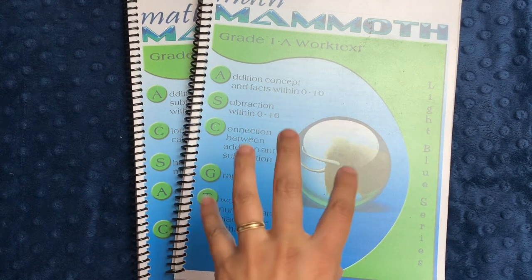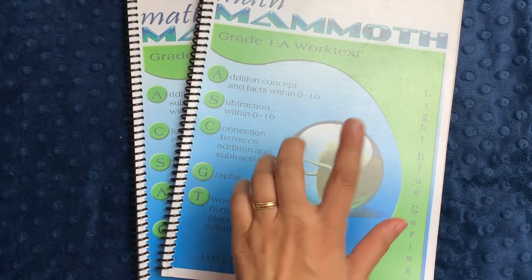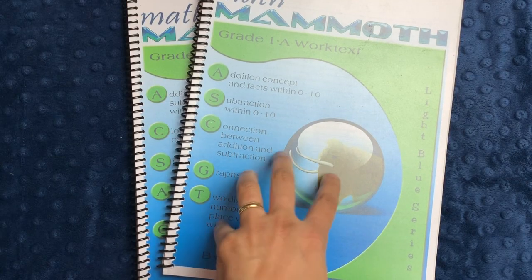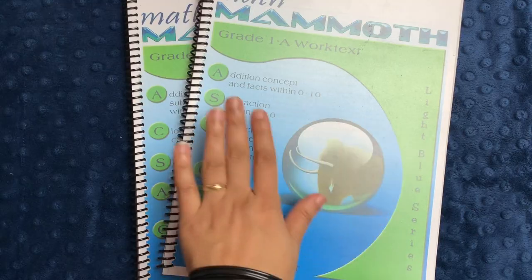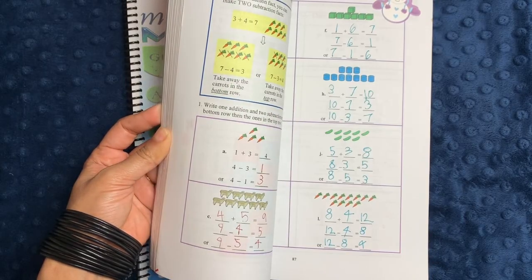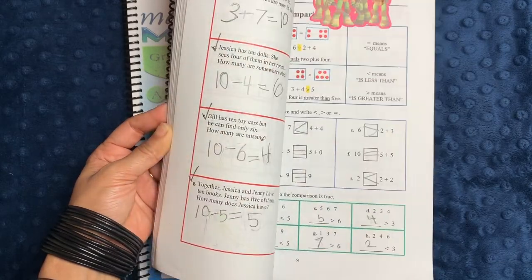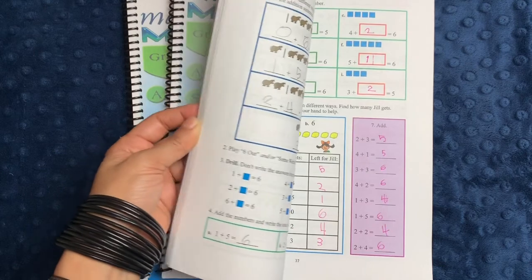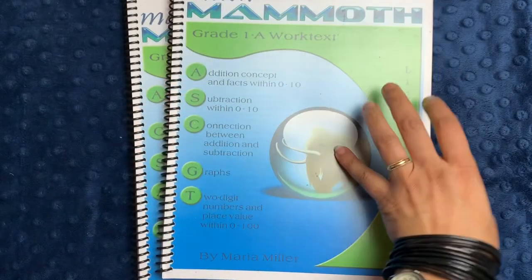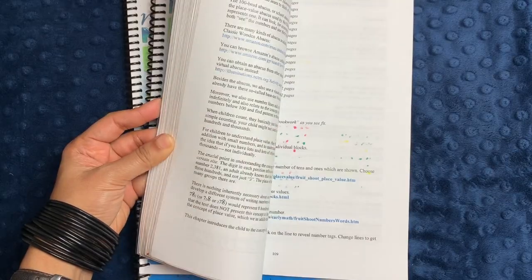If you're interested in a self-contained, comprehensive, inexpensive math curriculum that teaches math facts and concepts really well — almost like a combination of Saxon and Singapore Math — I think Math Mammoth is a great option. We will definitely be sticking with it through seventh grade. My kids don't enjoy it as their favorite thing, partly because of so much math fact practice, and I'm okay with that. Every lesson isn't that long; we generally do two to four pages per lesson depending on the page length, and I've been so impressed with their growth in math.